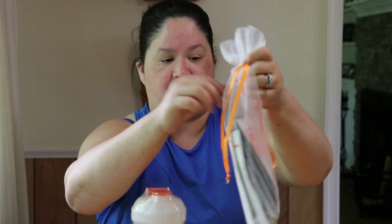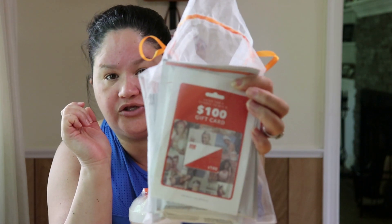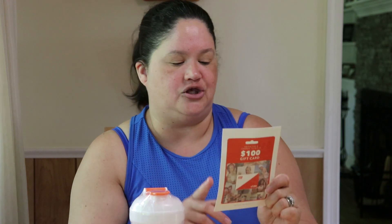The box came in yesterday, and unfortunately my husband put it out in the recycling bin already. But inside the box was the shaker bottle and this cute little mesh bag with — let me check — six different flavors of shakes. When I first opened the bag, I got a little excited because on top was what looked like a $100 gift card. But I pulled it out, put my glasses on, read the fine print — it's actually a chance to win a $100 gift card if you follow them on Instagram and post about the shake. So, no $100 gift card for me.